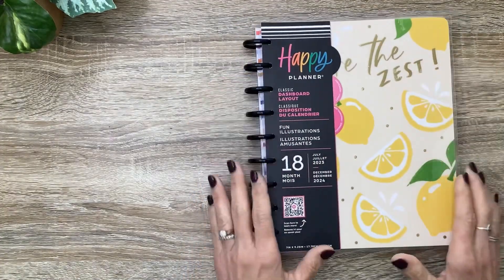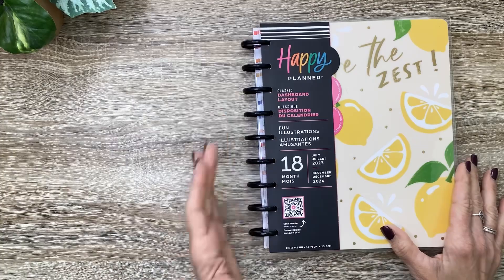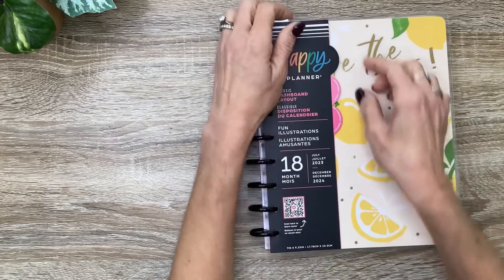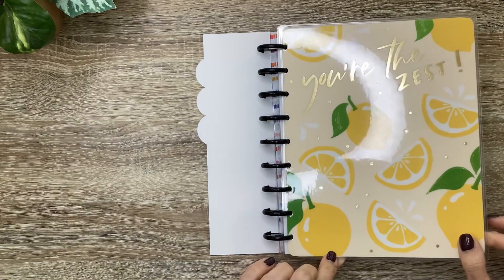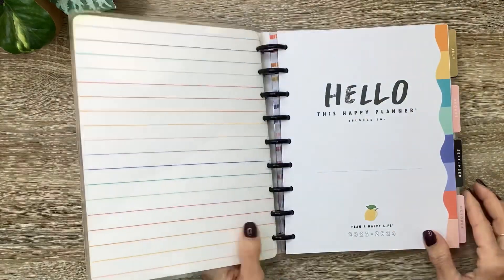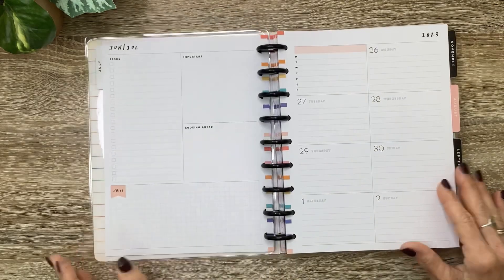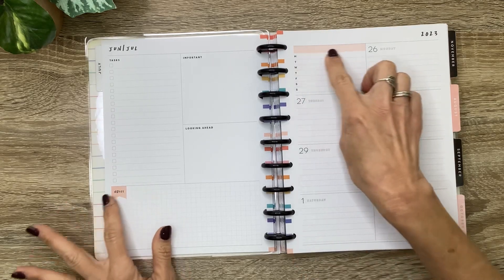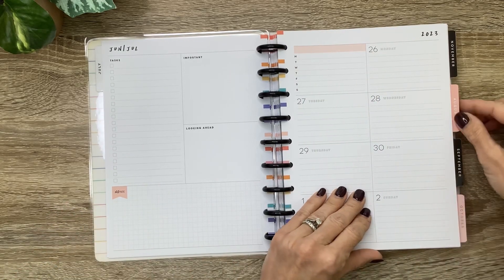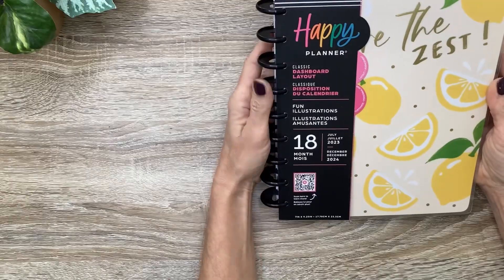Next, I got the Fun Illustrations Classic 18 Month Planner. It's a dashboard layout, and I'm in love with these illustrations too. It's going to come with the black discs and have those same little tabs that tell more about the layout and about the Happy Planner. The cover is so cute — it says 'you're the zest' with a gold foil. Love the lemons. The inside is fun and colorful. It has a little bit of color on the spine, just a little bit of color blocking and a little bit of light pink shading.